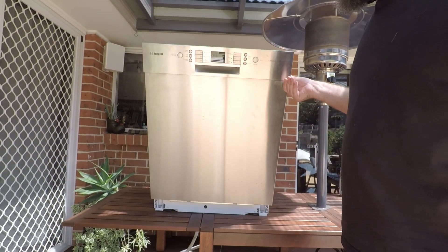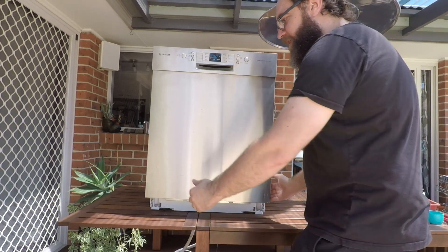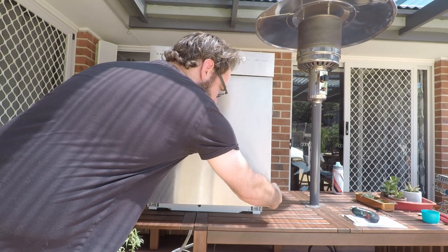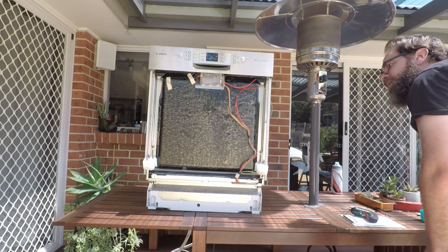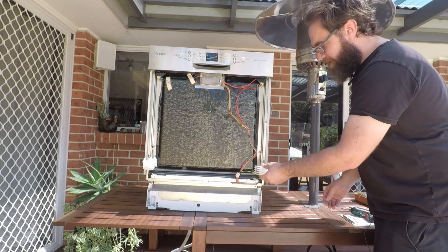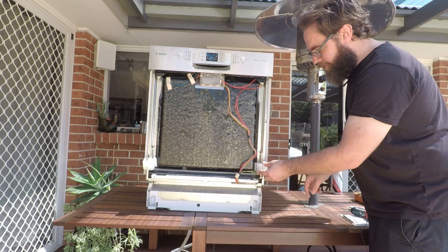Once you've got those first six out, pretty much grab the door around the bottom here on both sides and just sort of pull it out and then down. These clips may come off — they just push straight back in, there's a little groove there that fits around the front of the door.